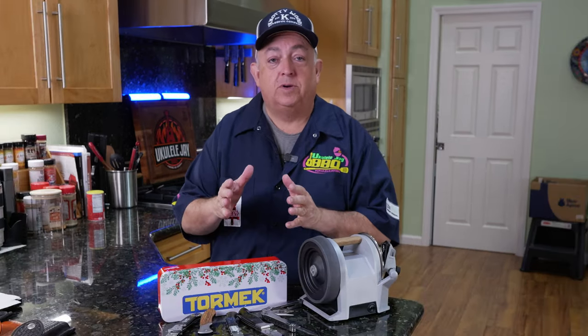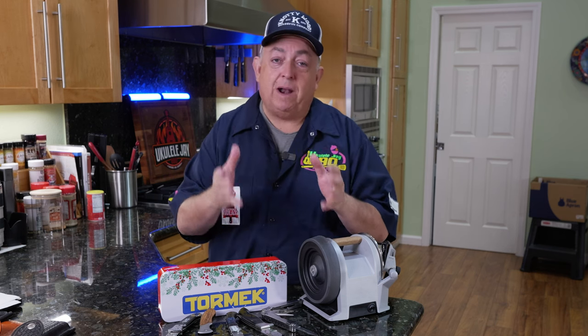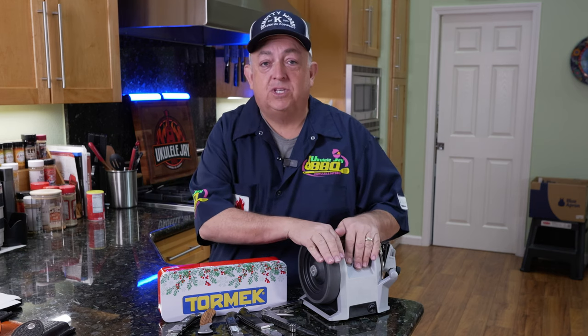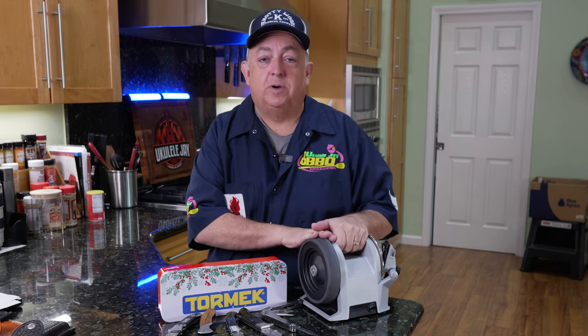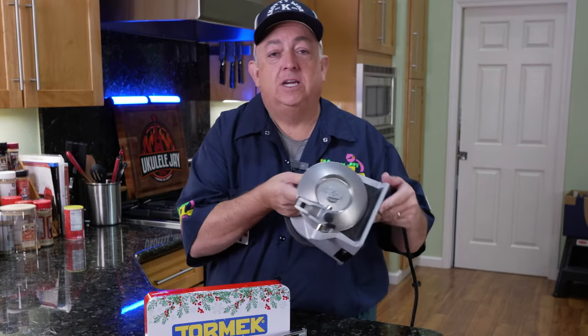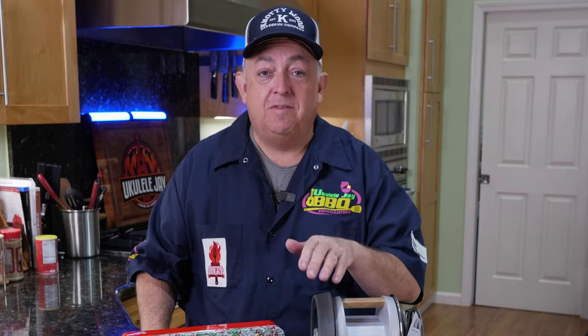I have manual sharpeners that I love, and there are videos on those, as well as power sharpening. When it comes to the kitchen, the Tormek T1 is my preferred kitchen knife sharpener. It is a power sharpener with a 600-grit diamond wheel and a power honing wheel that's already impregnated — you don't need to put any honing paste on it. It'll last a very long time with an eight-year warranty.